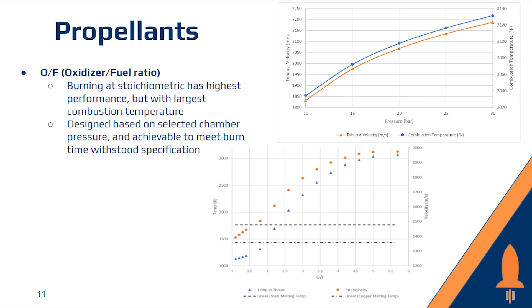For our propellants, we decided to choose isopropanol for our fuel and nitrous oxide for our oxidizer. Our OF ratio, or oxidizer-to-fuel ratio, was decided to be 4.2 to ensure that we were lower than stoichiometric to run cool, but high enough to ensure we did not have combustion instability issues.